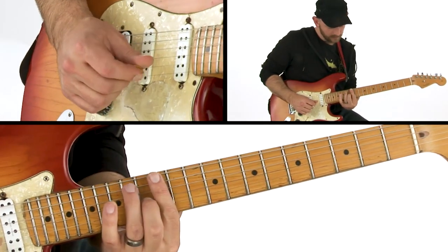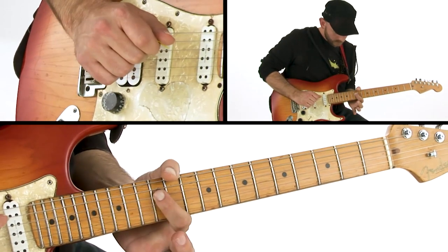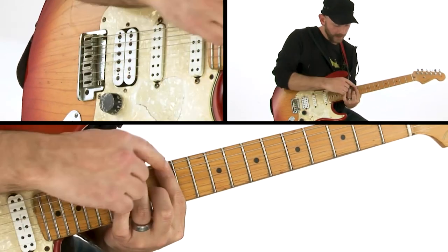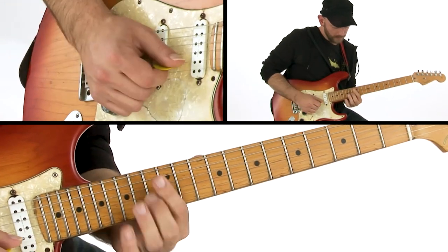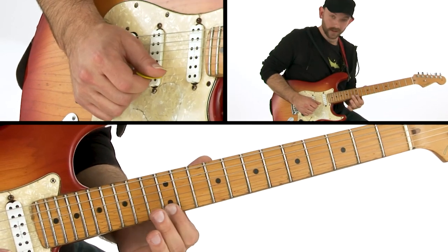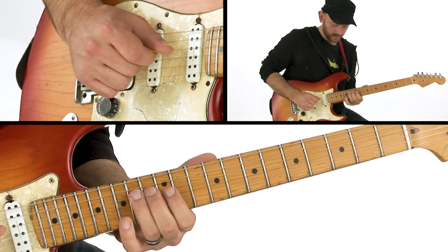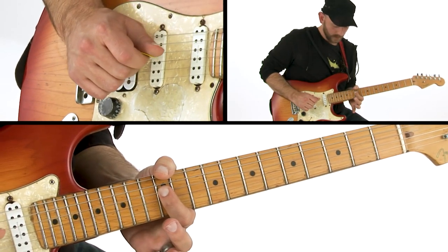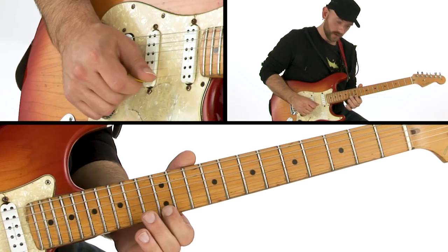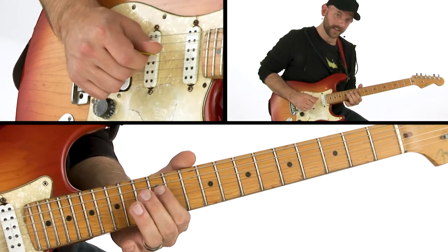This is a lick I like to use a lot — it's kind of an old gypsy lick, coming out of this bar chord here at the 12th fret. You start on 14 and just kind of walk your way back, then go straight down the dominant arpeggio. So that's going: chromatic note, root, flat seven, five, three, one, seven, flat seven.